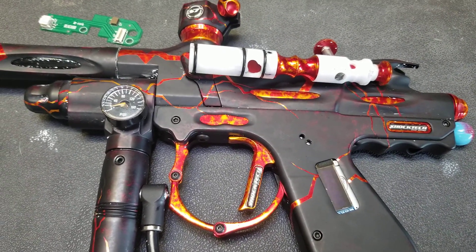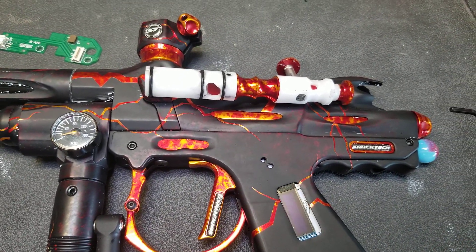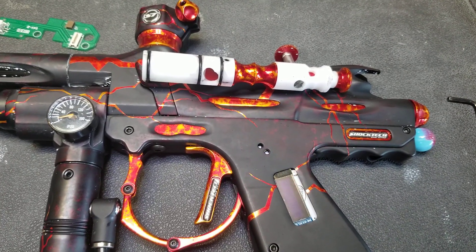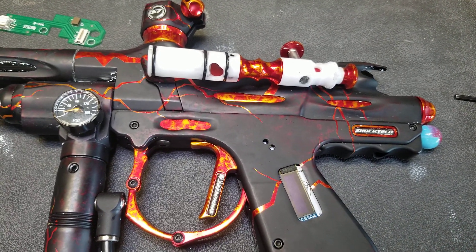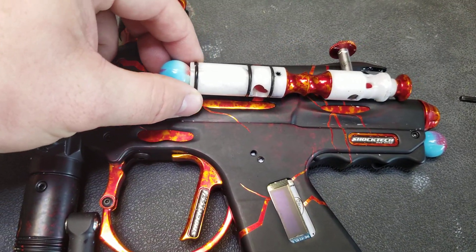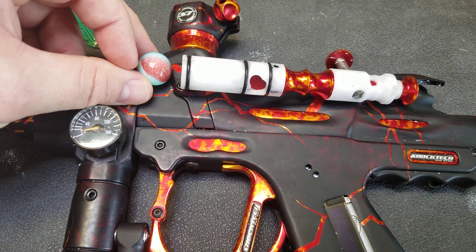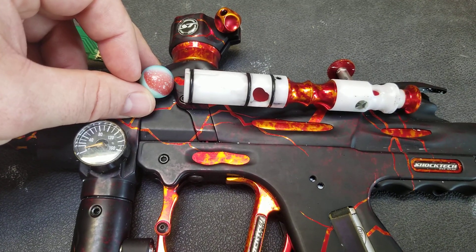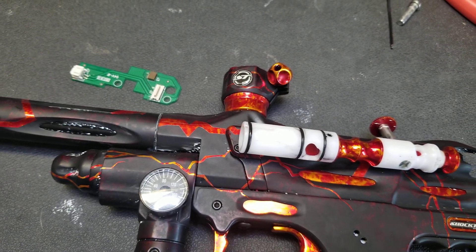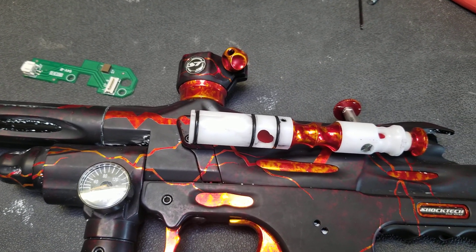There was a setting for open bolt markers on the timing page that said it was your solenoid delay, and I have replaced that with a new setting called 'ignore eye.' What it is, is when your bolt moves forward and shoots the ball, a lot of times there's a gap between the bolt and the ball when it crosses the eye, and it can cause your eye to get a false reading.